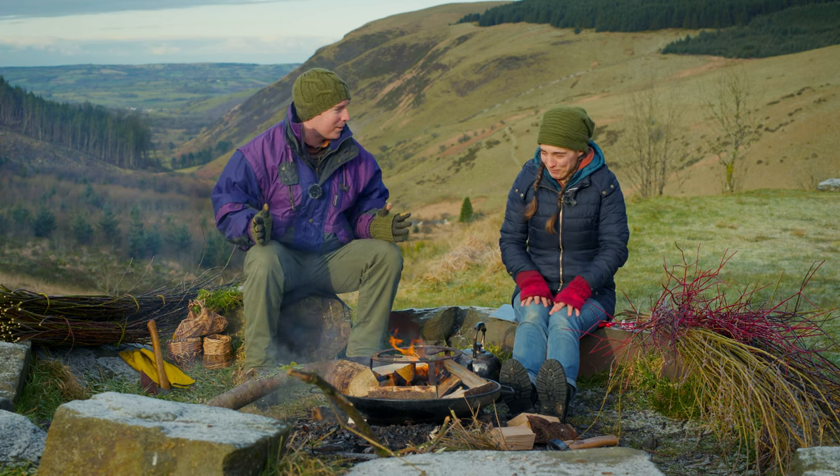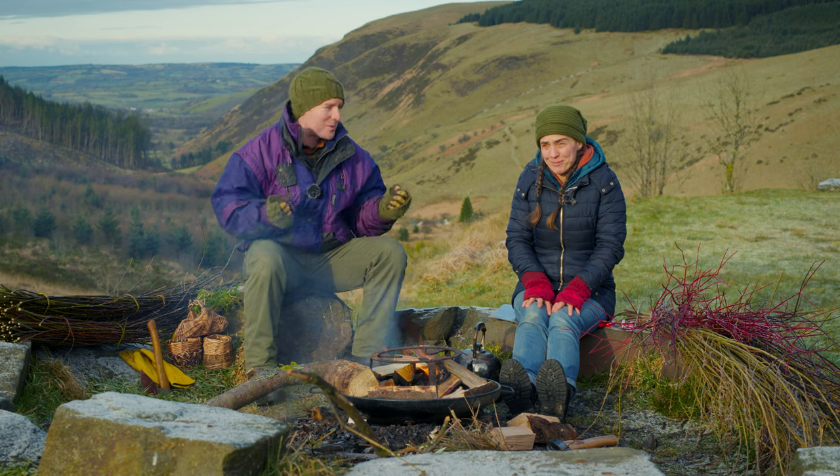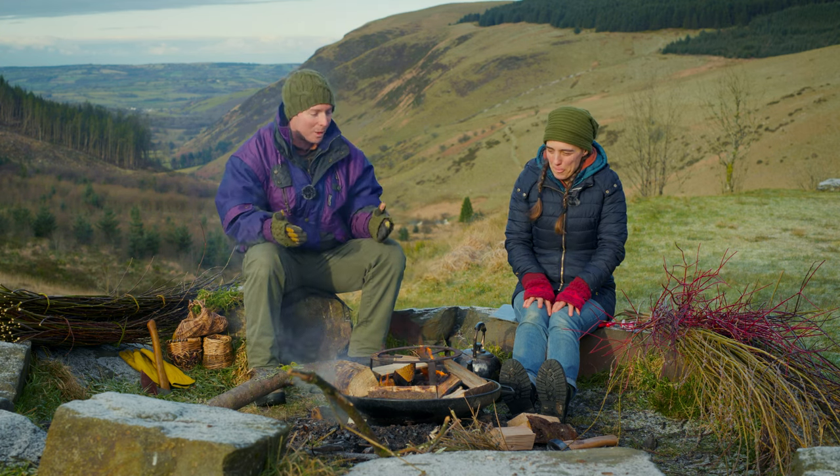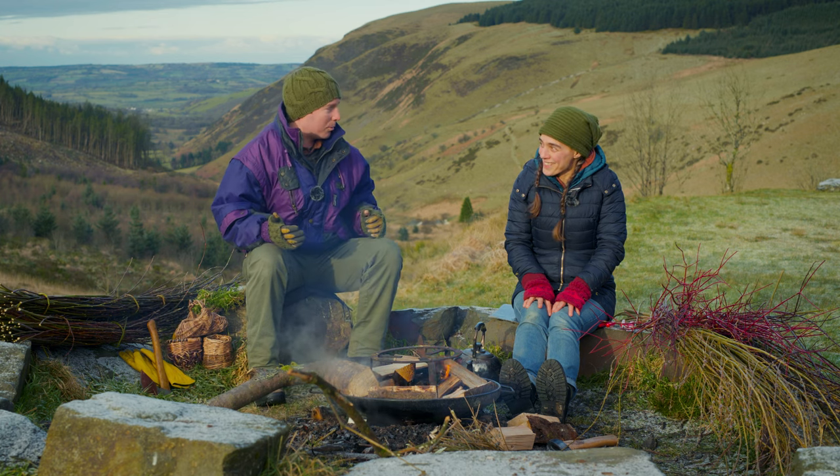So we'll describe what we're doing while we're doing it, but I thought it's quite nice to just make a little bit of a challenge of it — let's see who can make a basket the quickest, but also to see if we can both make this basket before the kettle boils.